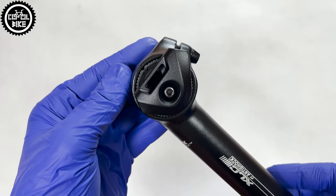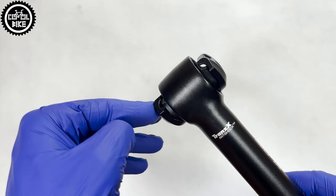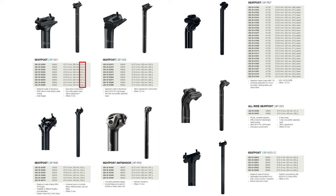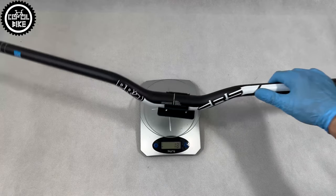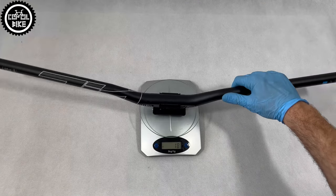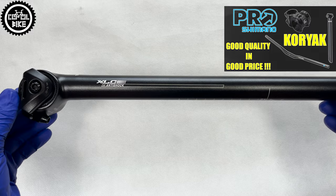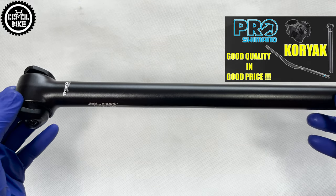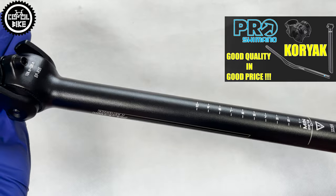However, if you only care about low weight and good quality at a reasonable price, Excel C also has such a product in their catalog. There are also products from Pro — Shimano's sub-brand — that offers very well-made parts from better quality aluminium at a good price. I just need to warn you that parts from both companies have one minor downside, which is a delicate and easy-to-scratch coating.